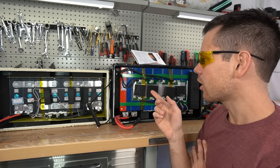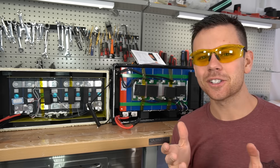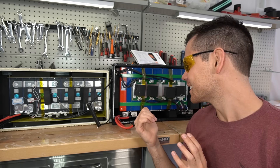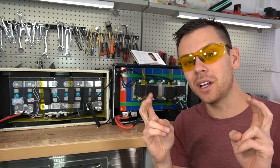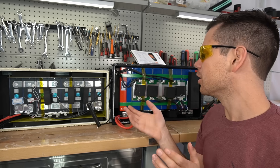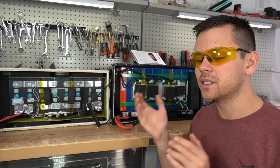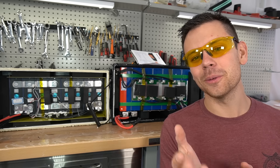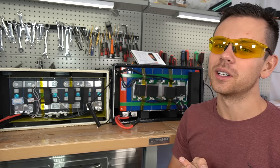Kind of a boring video — I was expecting this one to be cooler inside. I also thought the Plus model by Ampere Time would have low temperature charging protection or heater pads, but no — the Plus model is just their standard model, nothing special. Thank you so much for watching and I'll see you in the next one.